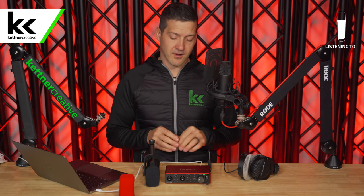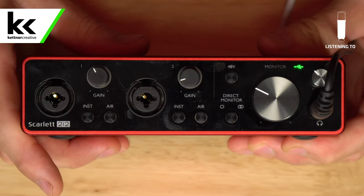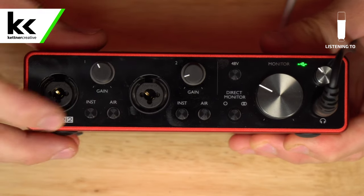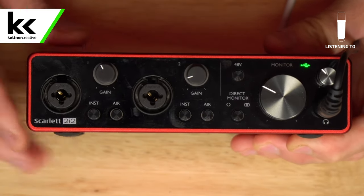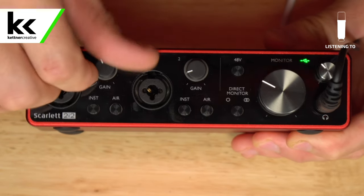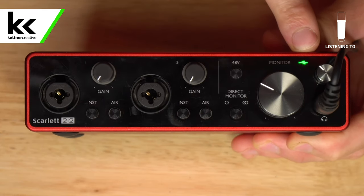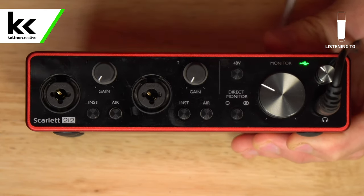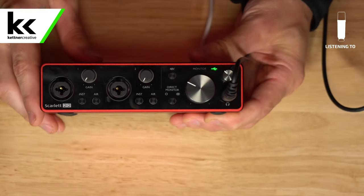Before we set up and connect this microphone, we need to take a look at the settings on the Focusrite Scarlett 2i2 itself. Looking at the front of the audio interface, we want to make sure that all the instrument and air modes are turned off, that 48 volts of phantom power is turned off, all the volume knobs are down to zero, and we have a green light indicating the interface is connected to and powered by our computer.